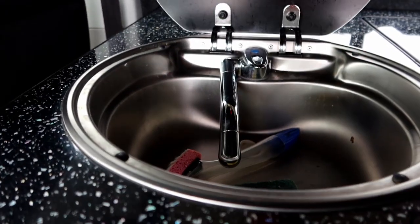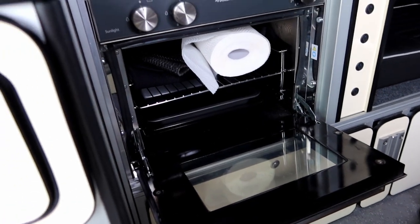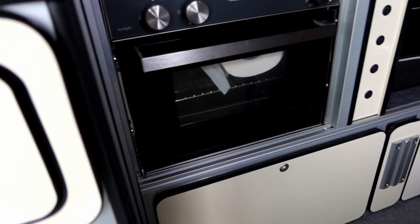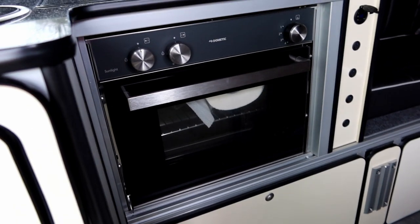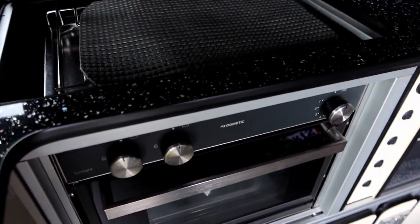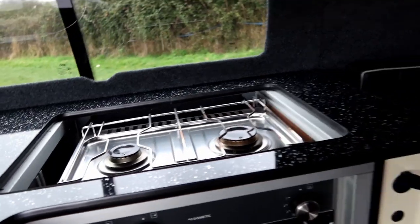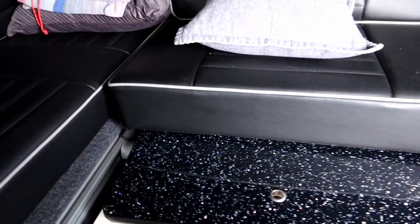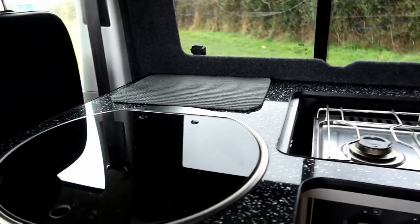There's only cold water in this van, but if you need hot water you can just boil up. This is the Dometic Sunlight oven — it's a gas oven and it is unbelievably economical. I calculated we used it something like 40 times for half an hour and we still had gas left from a 4 kilo bottle. I also cut an inset into the worktop so we can take the top off and have a brew; when not in use it just slips underneath the back cushion and is totally out of the way.